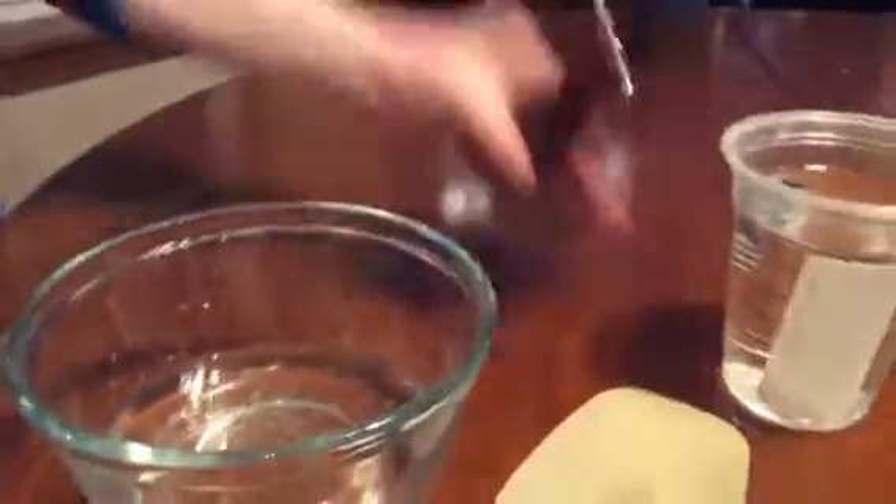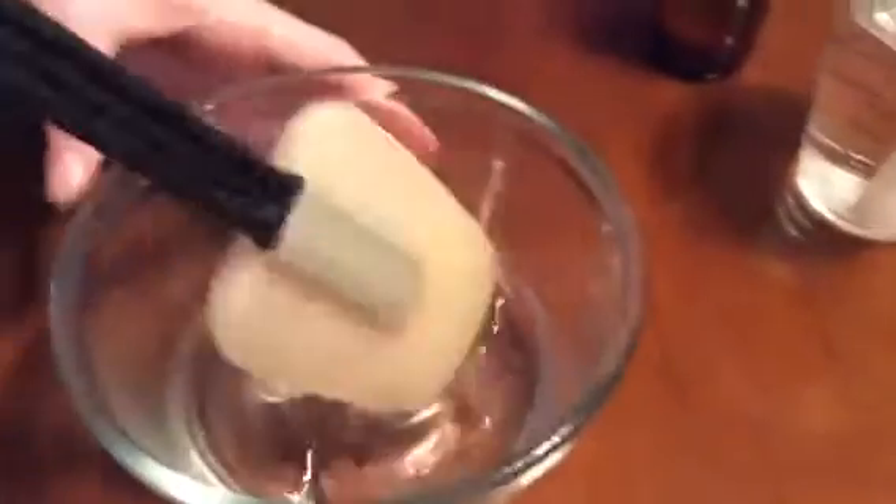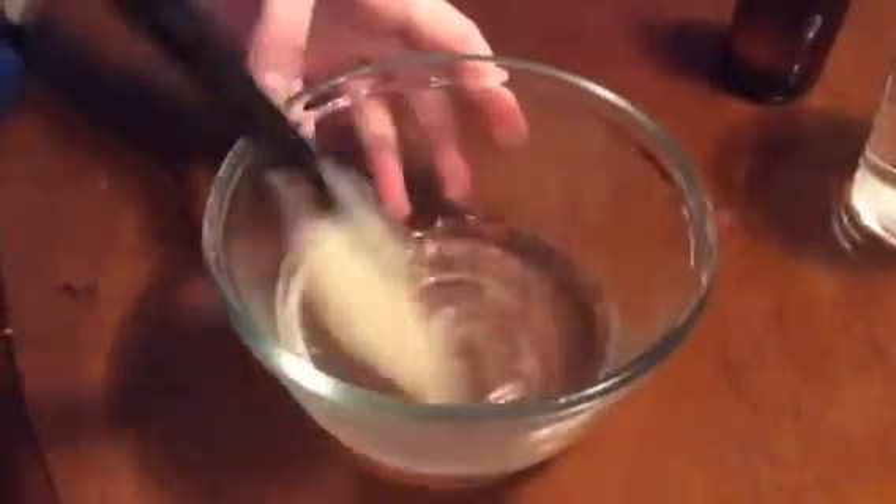So we're going to go ahead and start to add in some activator. There's really nothing else that you have to add — all you really need is just glue and activator, which is like contact lens solution or baking soda, laundry detergent, Elmer's Magical Liquid, or borax mixed with water, which is what we use.